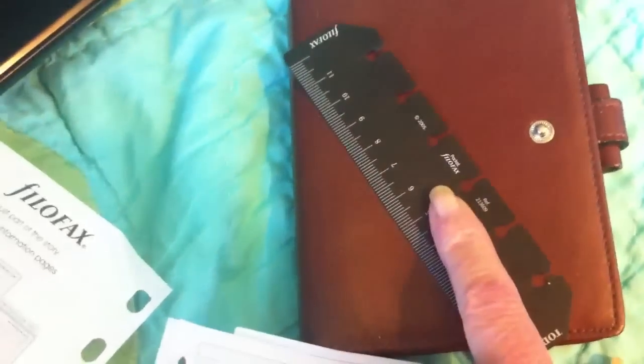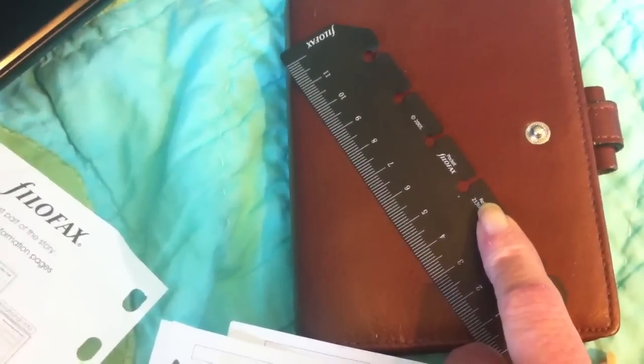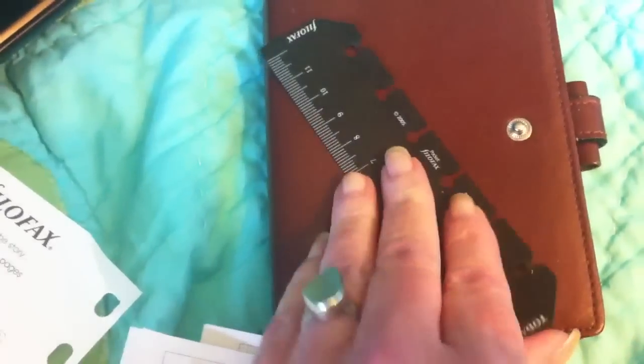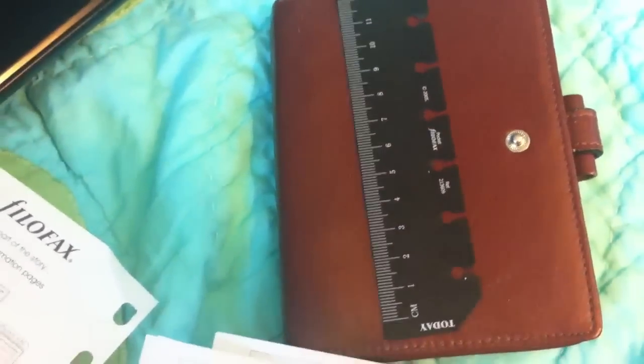After trying to make this work as a wallet and having it just rip, I've really kind of just relegated this to storage. Some of the accessories, like the rulers and the pockets, do have the elongated holes — not the rulers, but some of the pockets and flyleafs do have the elongated holes.